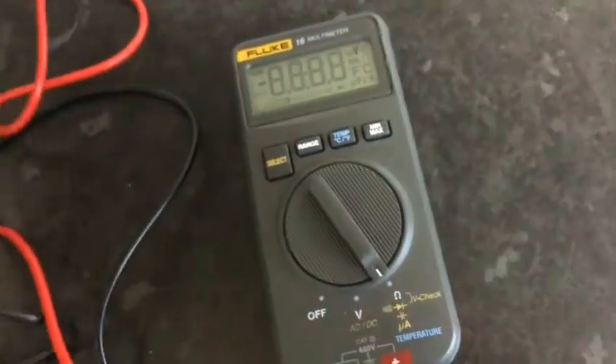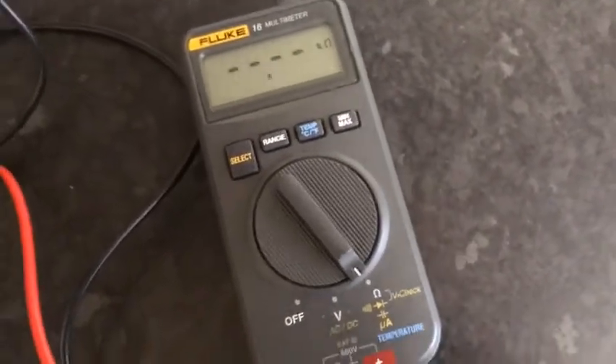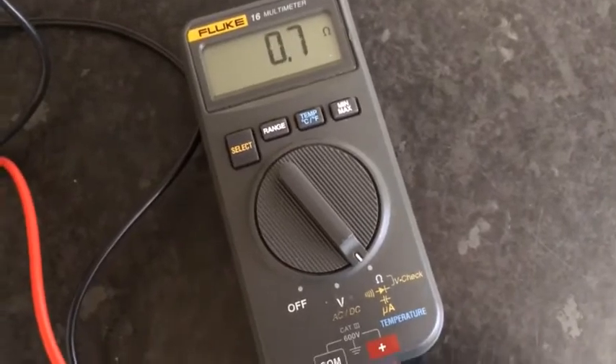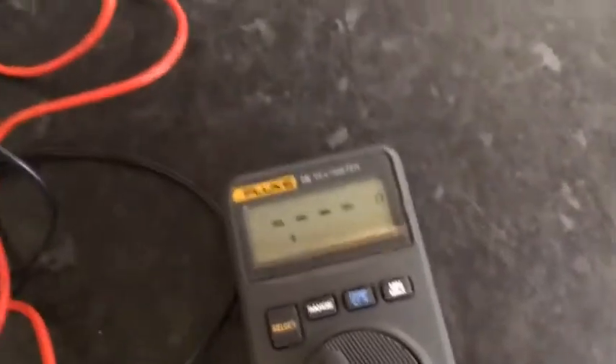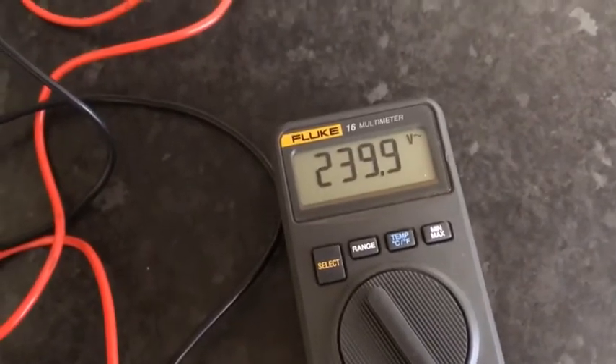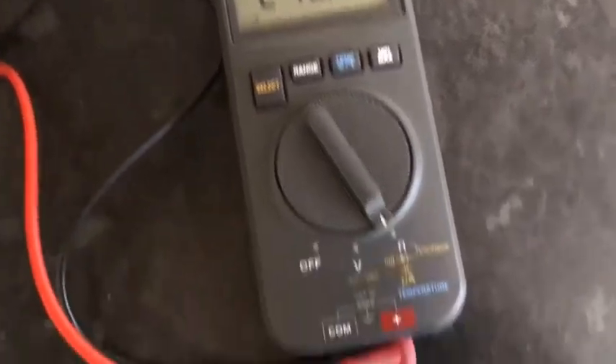And there's a voltage check — you just turn it on to volts, and even if it's on that setting, if you push it into a receptacle it will instantly detect voltage and tell you what it is. Really good feature.